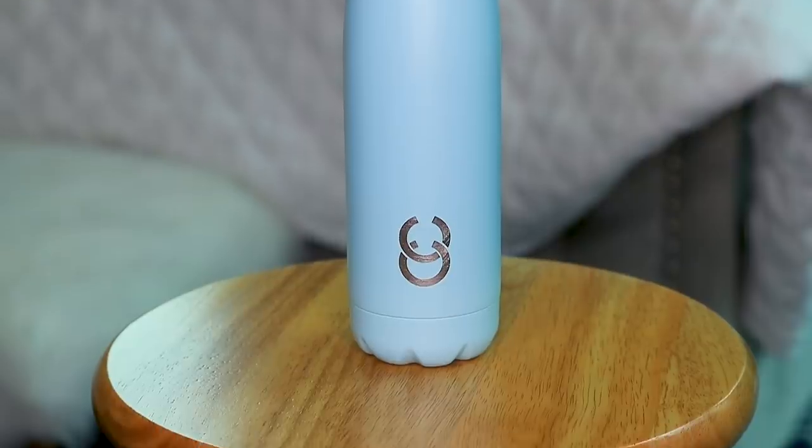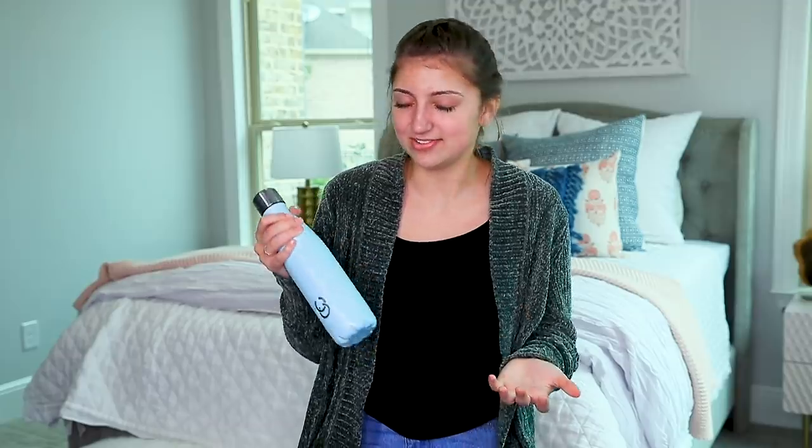I thought I would sit down and go over my review. First things first — it calls itself a self-cleaning water bottle, but it's not exactly that. I thought that was a little misleading. When I first tested it I was expecting — when I opened it I was like, 'Oh, this kind of just looks like a normal water bottle,' which is good because it doesn't look ugly. The cap isn't super bulky or anything like that.